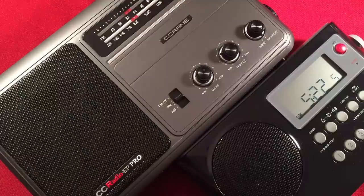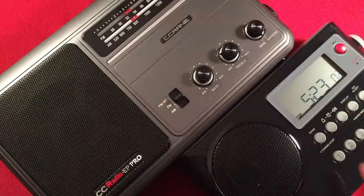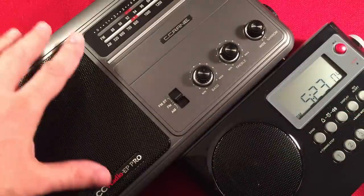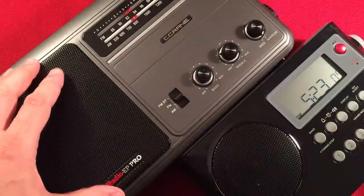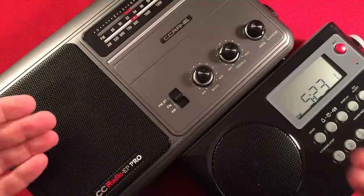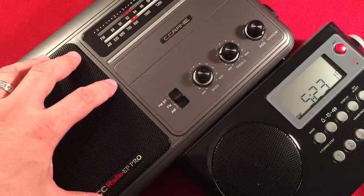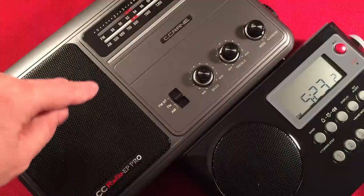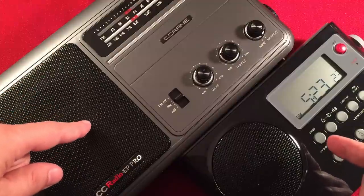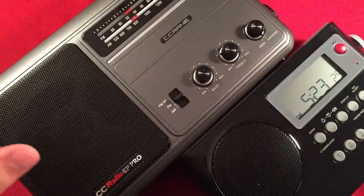Dial accuracy. You can't get more accurate than an LCD with digital display and digital locking tuning. But the EP Pro's analog dial is amazing — the stepping is very easy to use, right on the money across both the FM and AM bands. So I'm going to give them a tie, because this is one of the most accurate analog dials I've ever used, besides my GE Super Radio. Digital would normally win, but this analog is really good. So they tie.